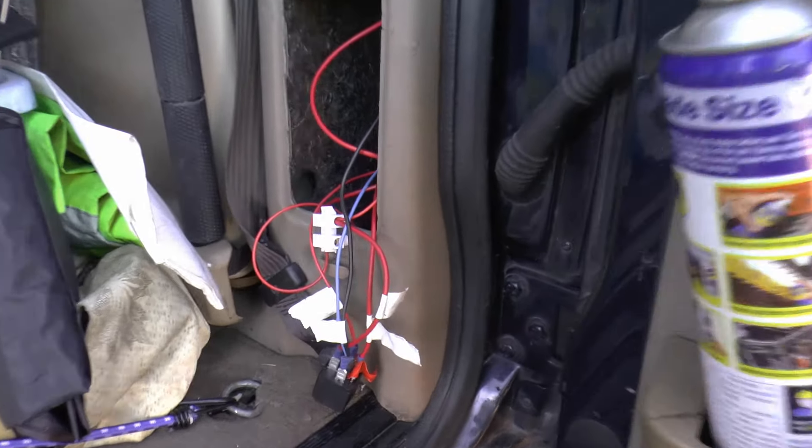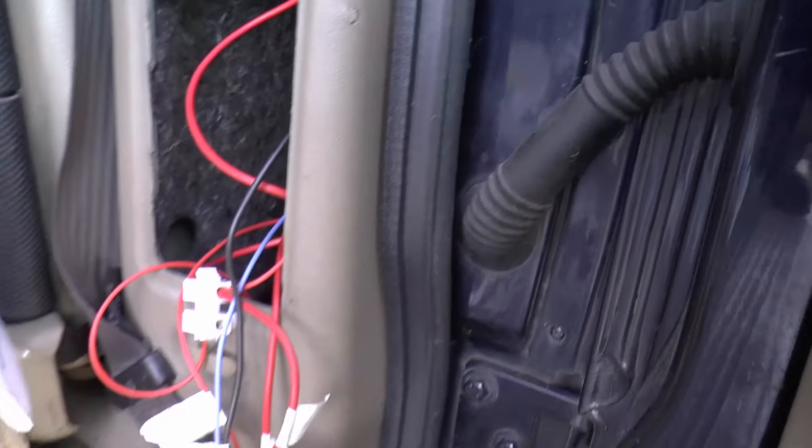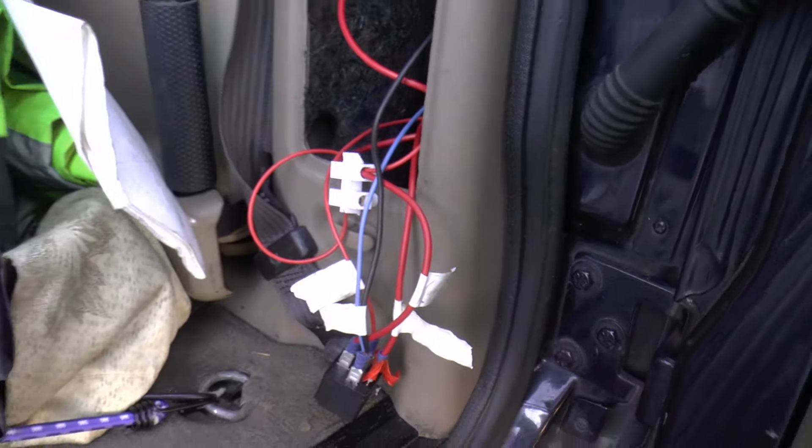The beepers were a bit feeble, so that's why I've improved the earth connection - the little white box in the background there, fastened to the body.